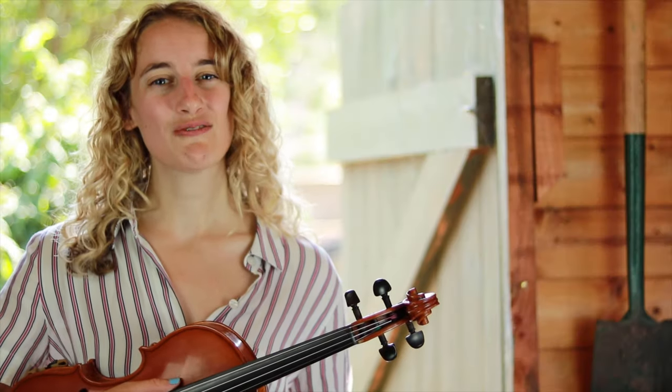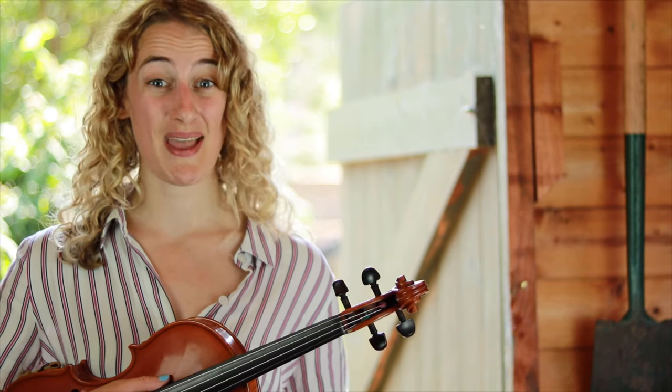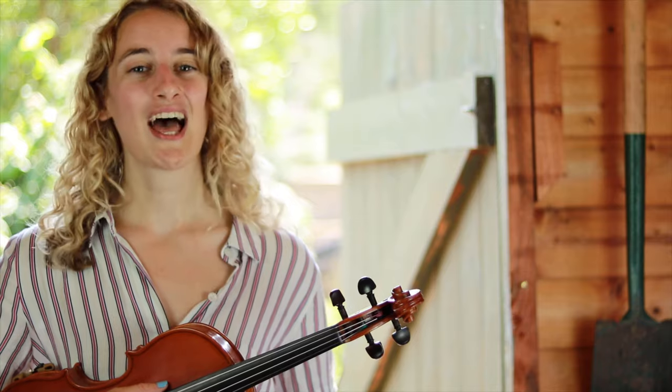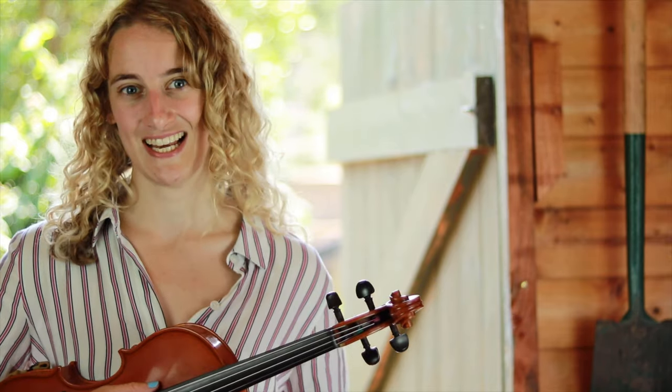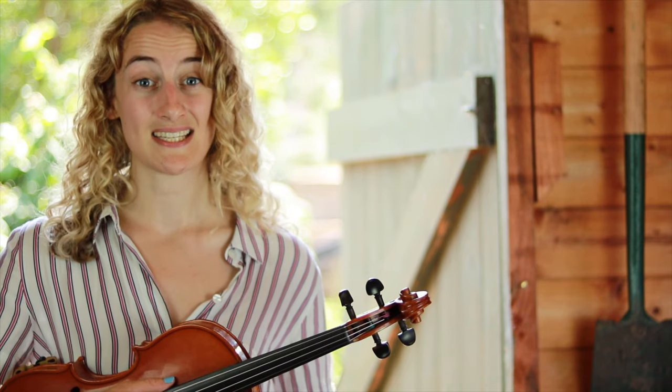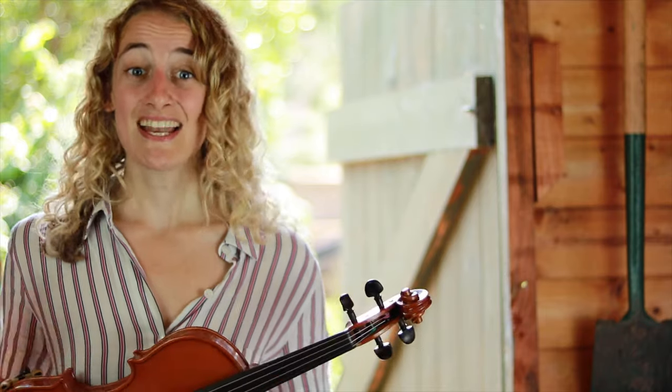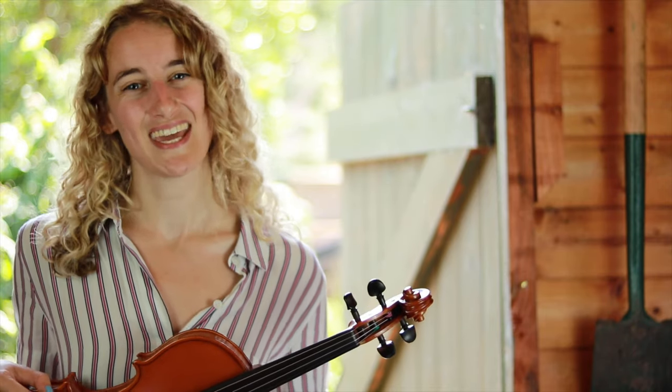Before we begin, make sure you've got yourself into a good space — somewhere where you can stand up ideally and you'll have enough room to move your arms around as we play the violin. It would be great if you could practice in front of a mirror so you can really see what you're doing. Now that you've got yourself set up, here we go.